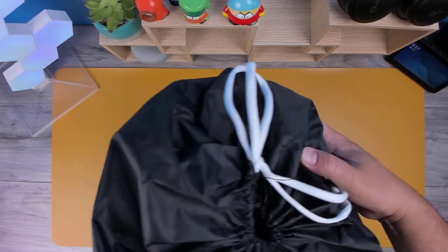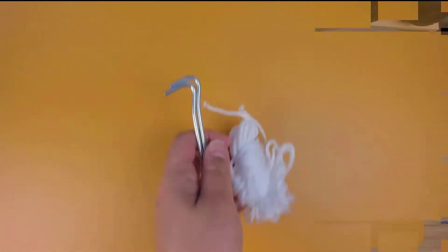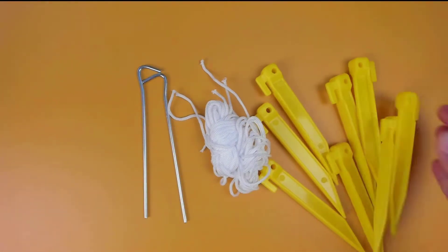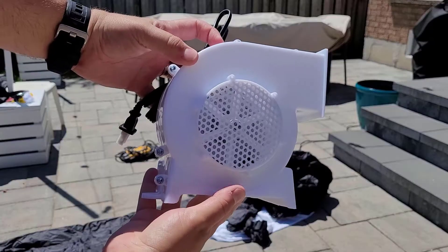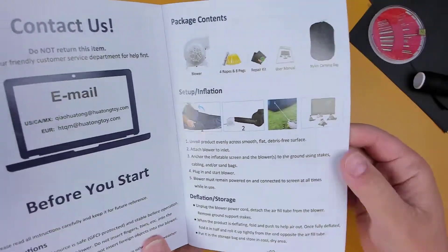It comes with its own nylon carrying bag, which makes it easy to transport. Four ropes and pegs to secure it down. A repair kit. The air blower to inflate the screen. And the user manual.